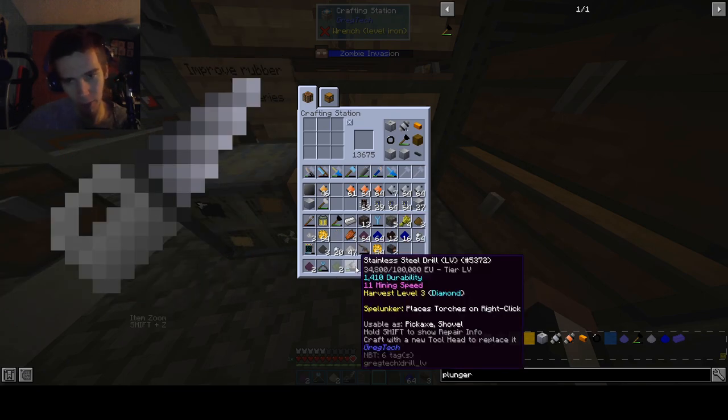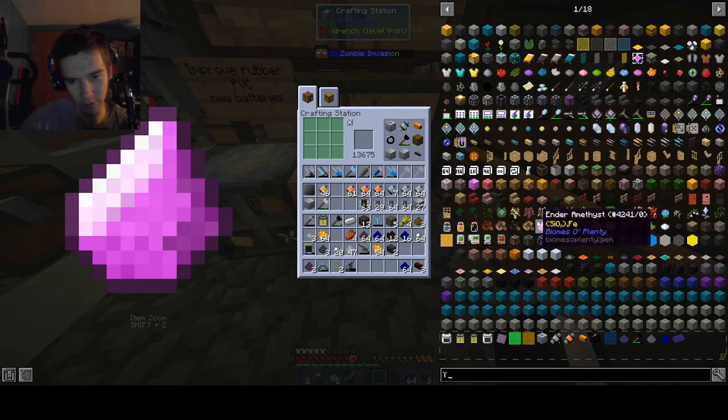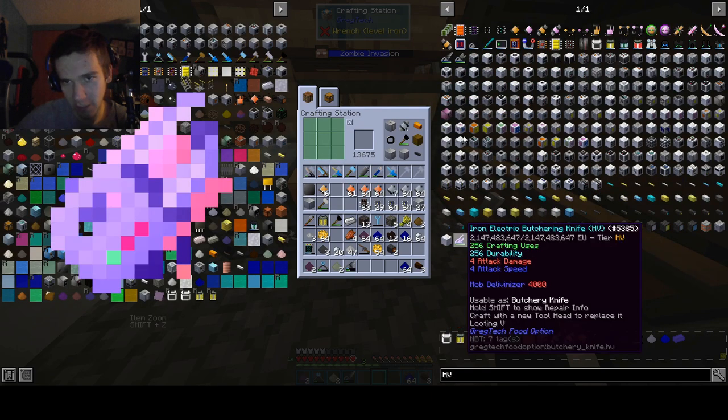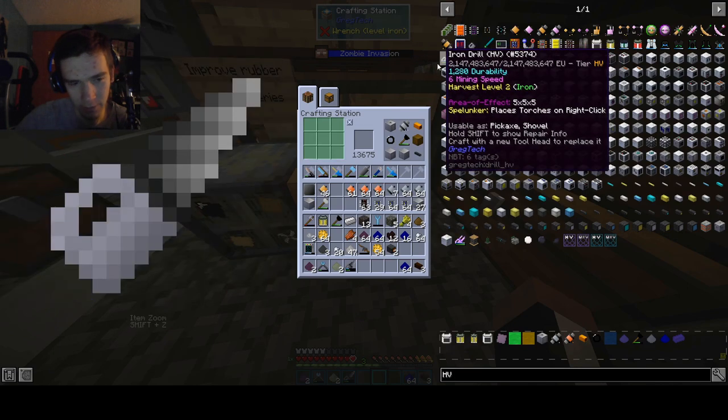Today we're gonna upgrade the drill. The drill can be upgraded with an HV... HV. So you see there's this iron drill that says HV, yeah, looks nice.